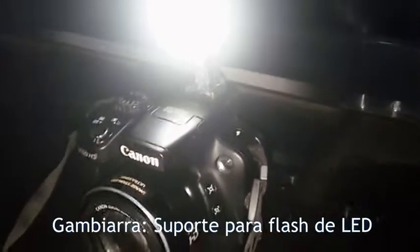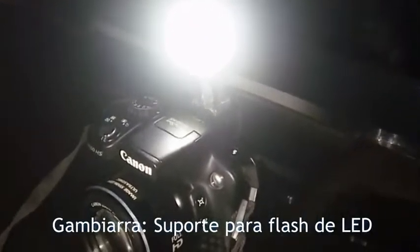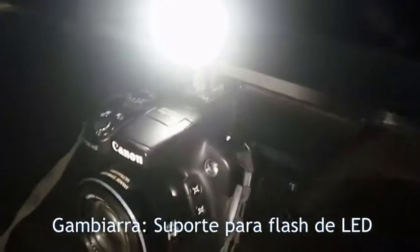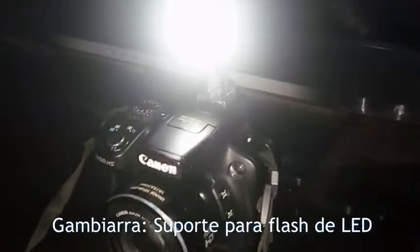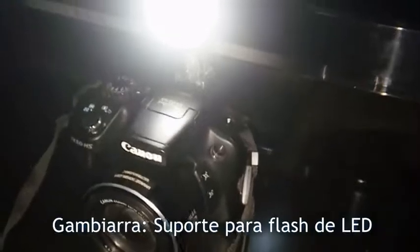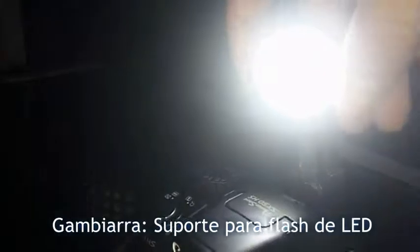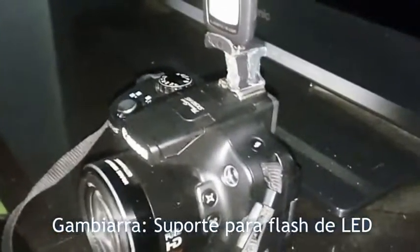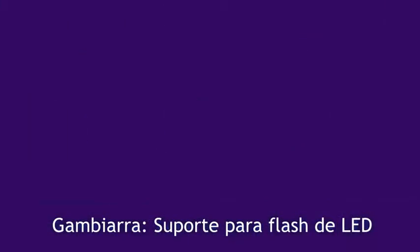Agora na sequência eu vou colocar o vídeo que eu gravei com ela à noite, para mostrar como é bom. Pelo menos para gravar até uns 2, 3 metros a imagem é perfeita, a pessoa aparece bem iluminada, ou o objeto a ser filmado ou fotografado. Uns 3 metros para frente dá para enxergar todas as coisas certinhas, porém não é muito nítido, mas é muito iluminado. Tem 3 regulagens de iluminação esse flash, então ficou muito bom para filmagem. Na sequência vai um vídeo com a filmagem dela.